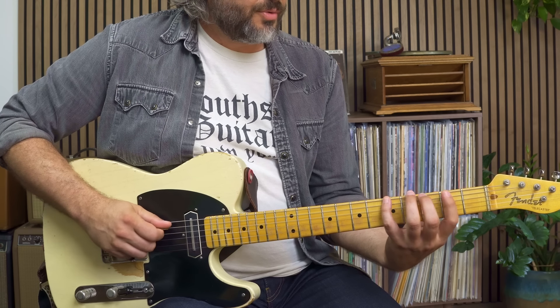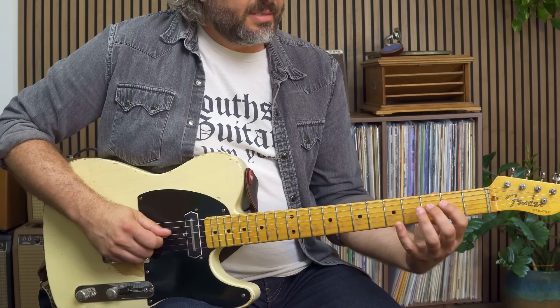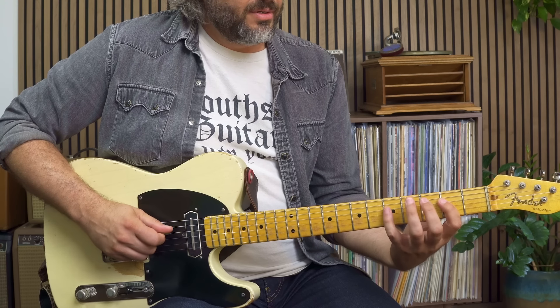I'm going to do this up and down saying scale degree numbers. It's really important that you know the names of the notes, but it's also really important that you know how each one of these notes relates back to the key. Starting on G as my root: root, two, three, four, five, six, seven, root.